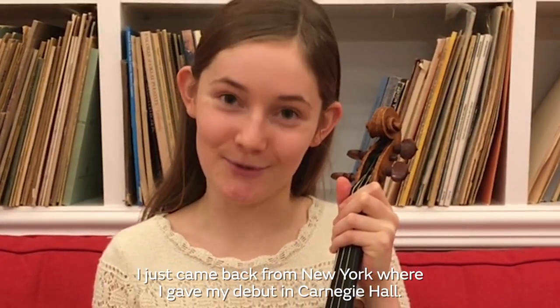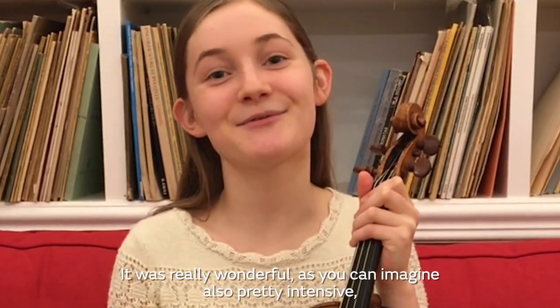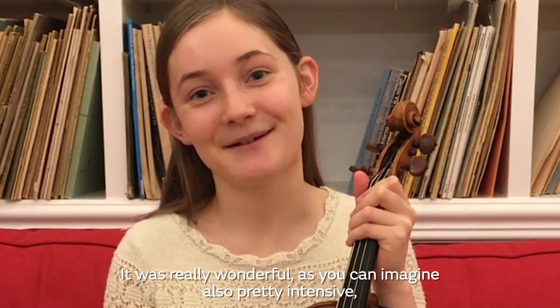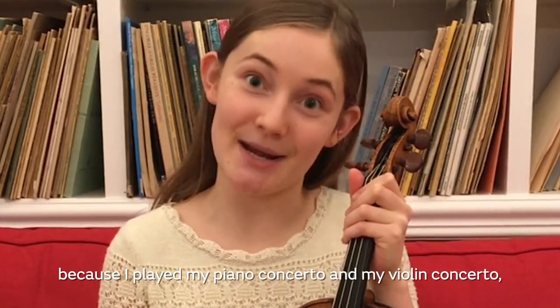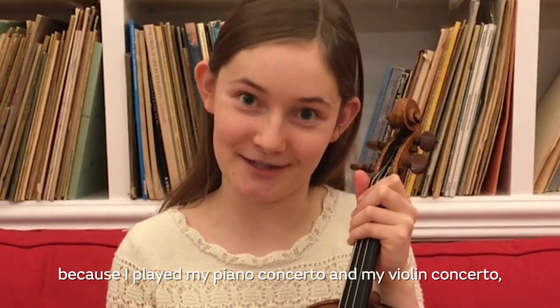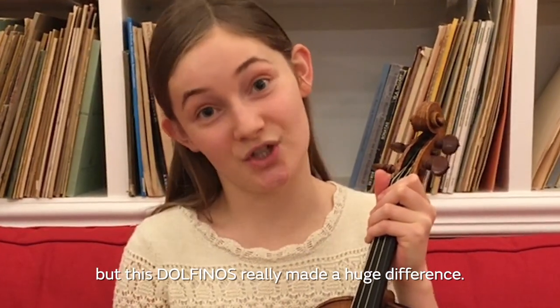I just came back from New York where I gave my debut in Carnegie Hall. It was really wonderful — as you can imagine, also pretty intensive — because I played my piano concerto and my violin concerto, but this Dolphino really made a huge difference.